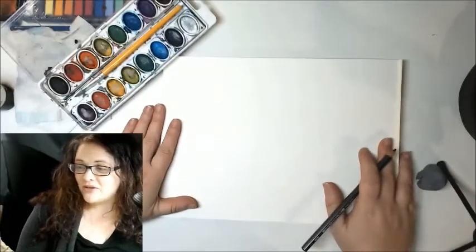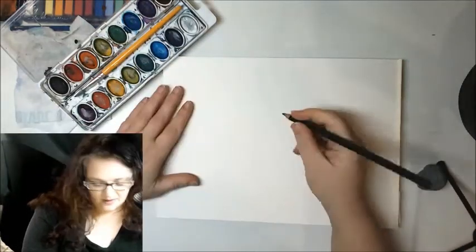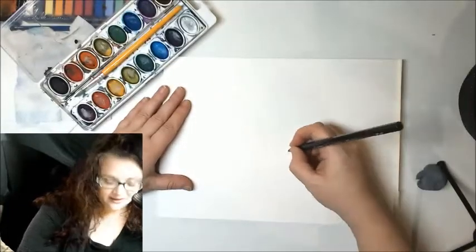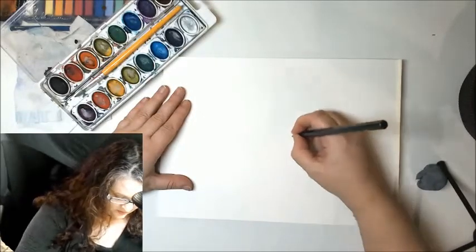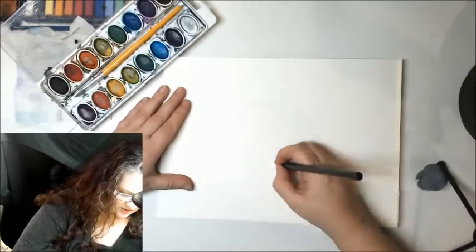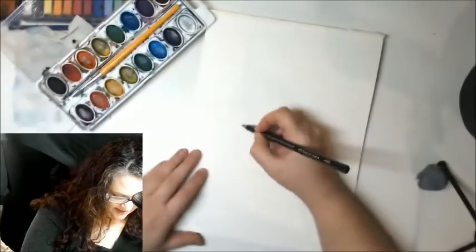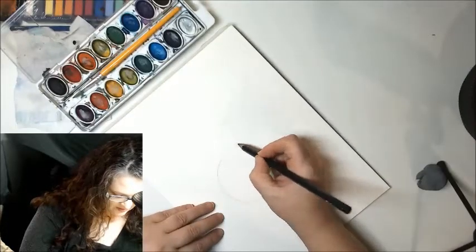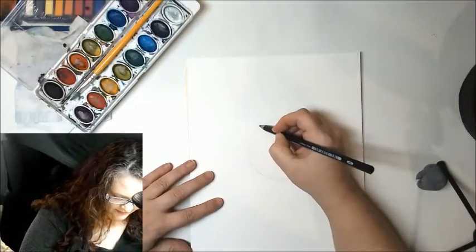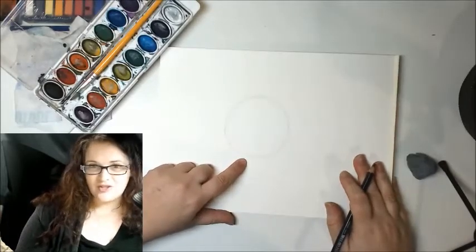The first thing we're going to do is start with a circle. You can trace a circle or freehand it like me. A tip for freehanding: if you're unsure about your circle, practice the motion before you drop your pencil down — just like that. We don't need a perfect circle, just as close as we can. I like to turn my page to help the lines, and I'll go over them with a slightly darker pencil line.